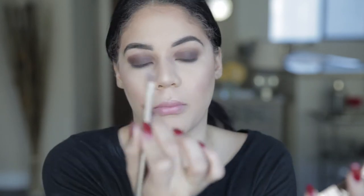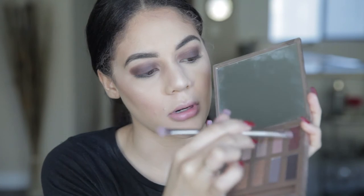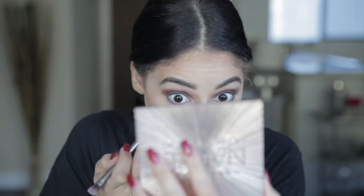Before I go in with black, I'm going to do the lower lash line. I'm using a pointed detail brush with that purple shade and going under here. Then I'll take my blending brush one more time and blend the bottom into the top, and then we'll fill it in with black.